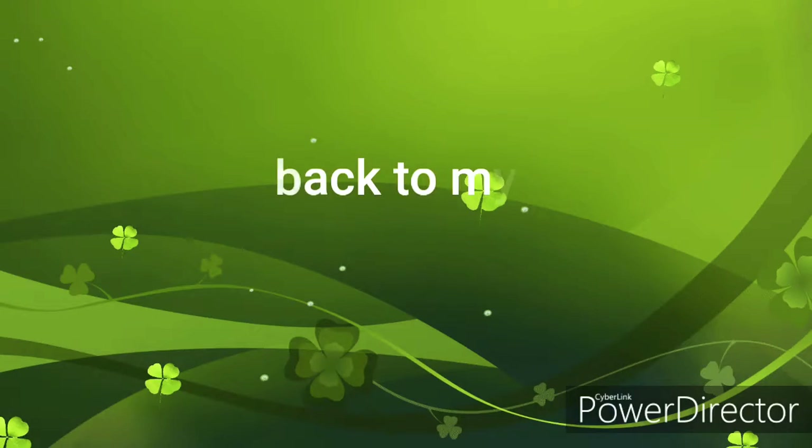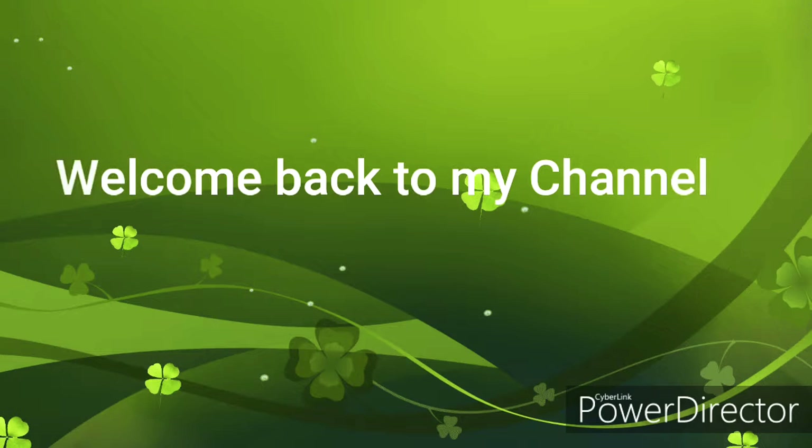Hi guys, welcome back to my channel. I'm Sejana. Today I'm going to show you our guest wedding makeup look.